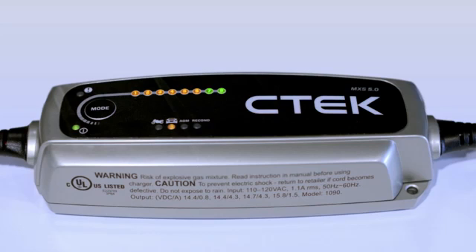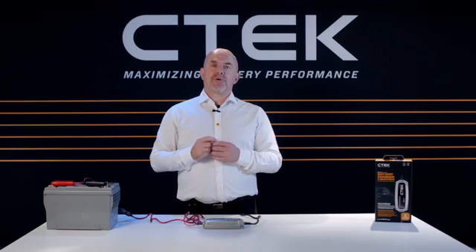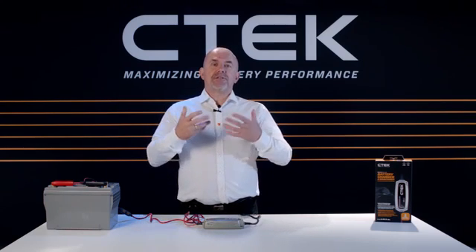Step 8 gives your battery a pulse charge when the battery charge level drops by 5%, just to keep it fully charged. That's our industry-leading 8-step charging program. But what makes the MXS 5.0 even more powerful is the temperature compensated charge voltage.